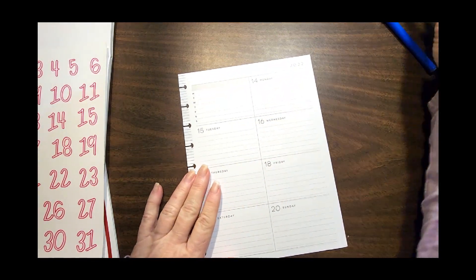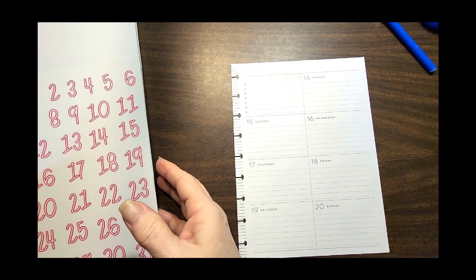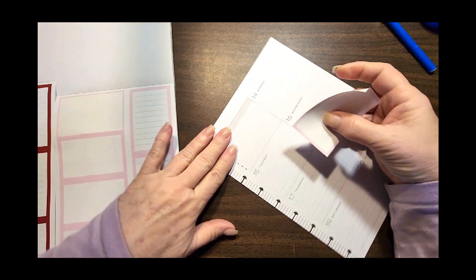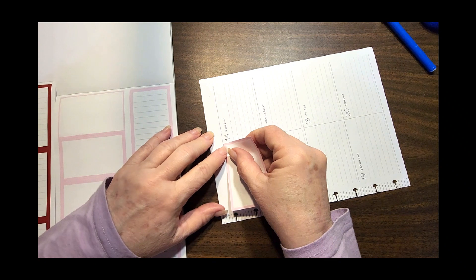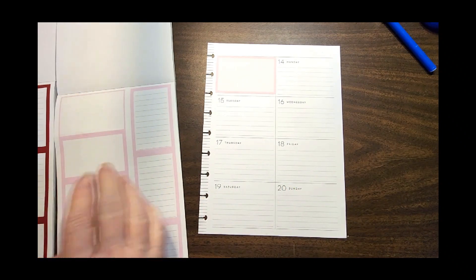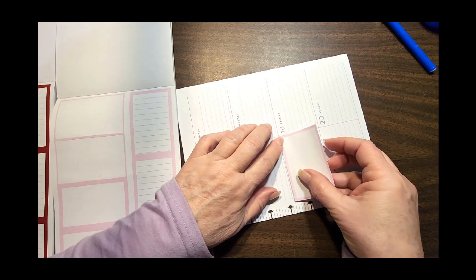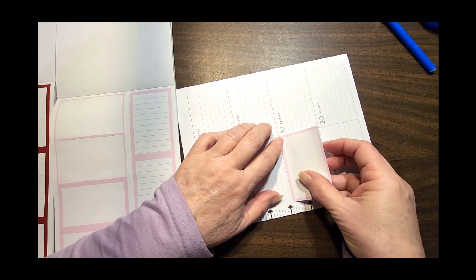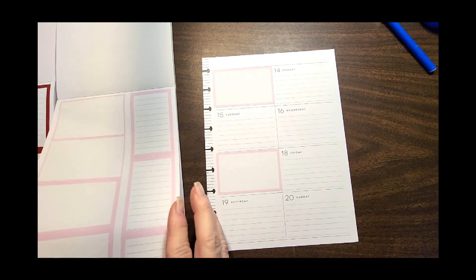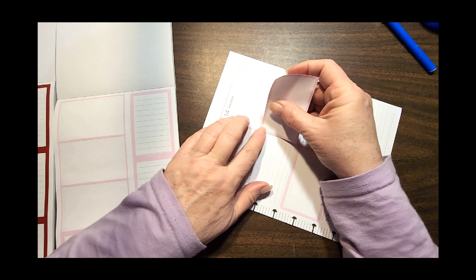We really only need this one page. I'm going to white out the date because that's no good, and then we're going to get started. The whole reason I bought these big stickers from Mojo is because they fit almost perfectly in a dashboard, and it gives me that little space I need in between so that I can just delineate the box a little better. I am in love with the finished product — it is working so good for me.